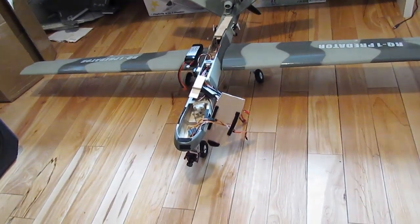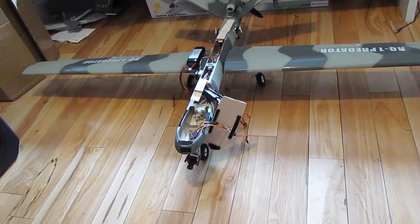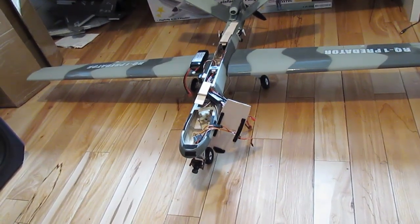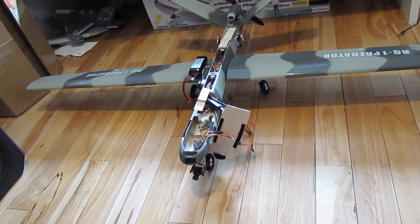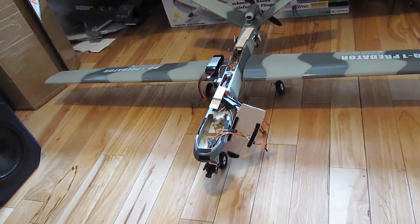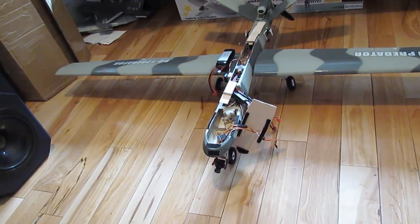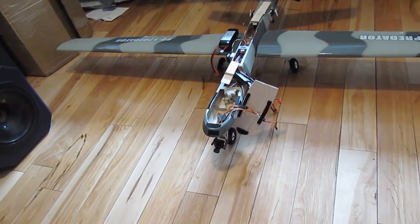I finally got this about 99% finished. All the electronics are in, I got the camera on. I basically have left to do is balance the CG, so once everything is in I'm going to balance it out and then add the wireless transmitter for my video downlink, and that's going to help me place it on the plane and see where exactly I'm going. I'm going to put it on the plane.